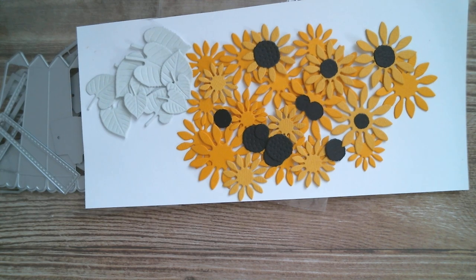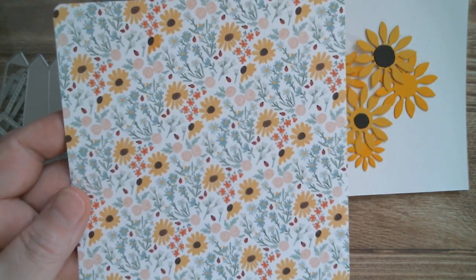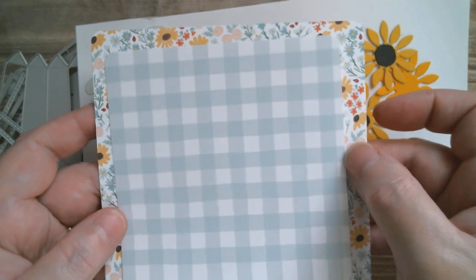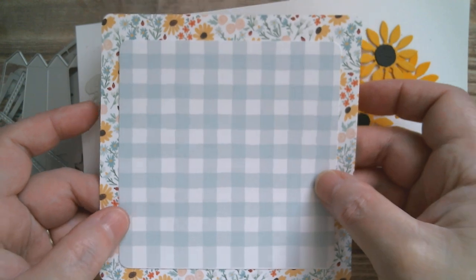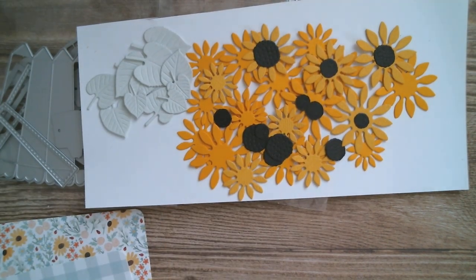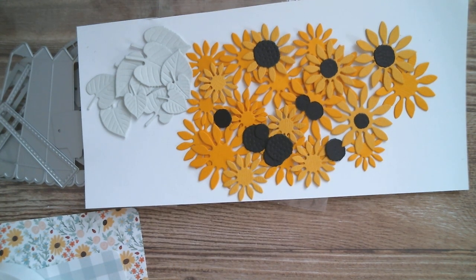For the base of the card, I'm using Sunflower Market again. I've already used my corner rounder and that's a five-inch square for my background. Then from the same kit, using this buffalo check plaid, that one is four and a quarter inches and it's going on top. That's going to be put together using Dollar Tree foam for a little bit of elevation and dimension.